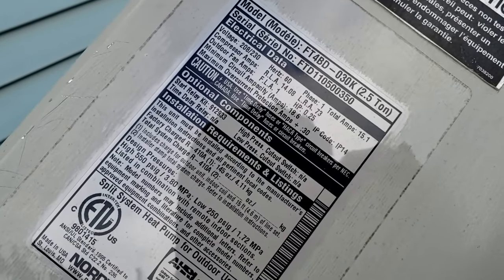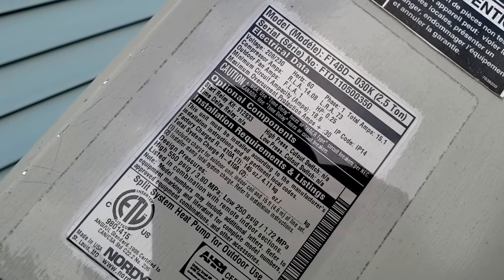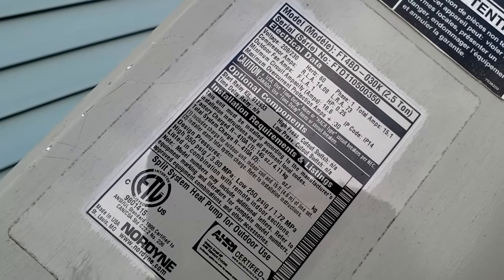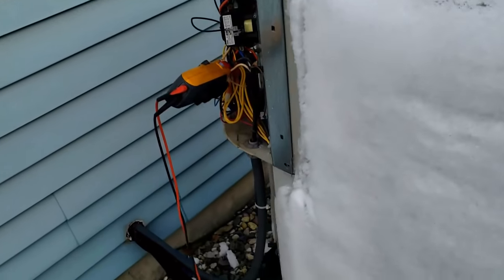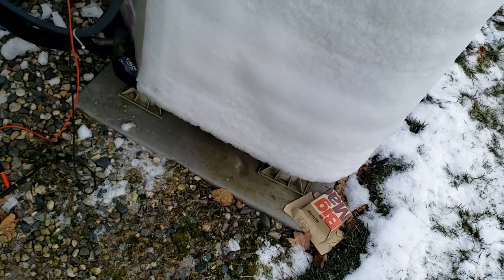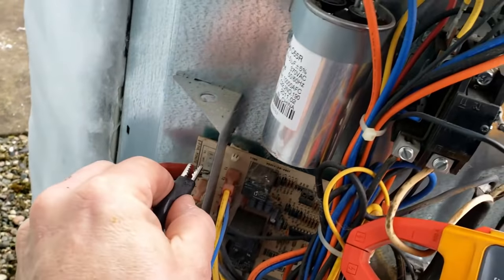This unit is a 2.5-ton unit — full load is 14 amps rated load. Let's let it run for a bit and see what we've got. I'm wondering if the defrost board is defective or if the defrost termination is defective. We'll let her run and see if we can get some melting going. You can hear it making some noises — I think it's starting to melt. This has a 10-minute override and it just came out of defrost, so let's put it back in again.